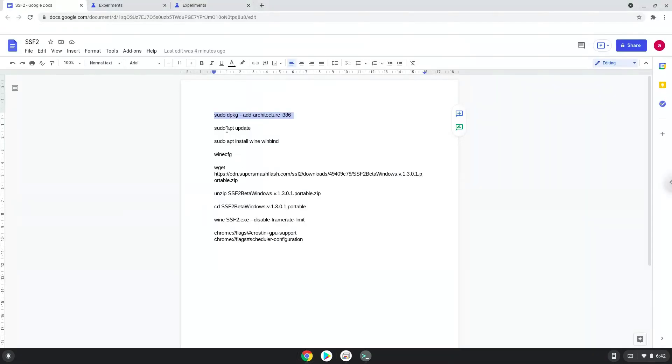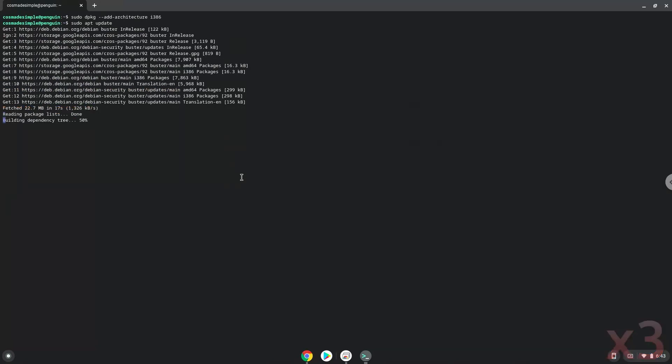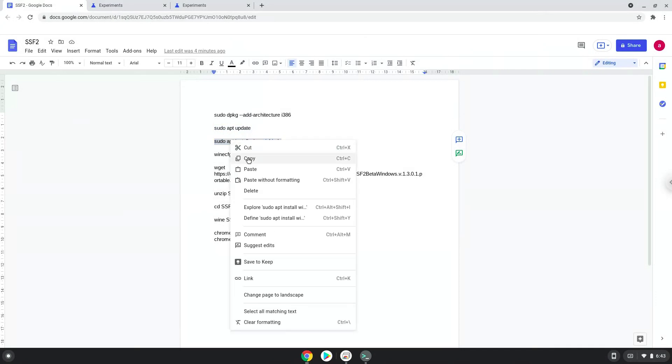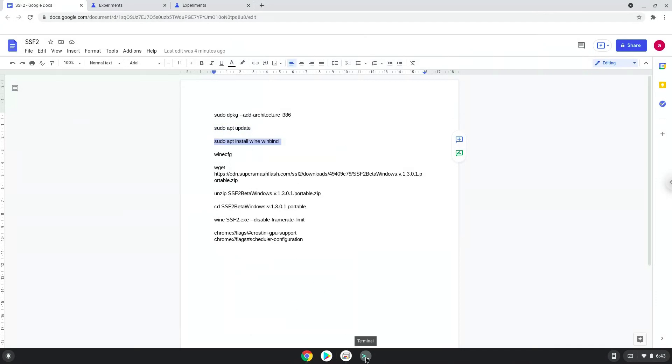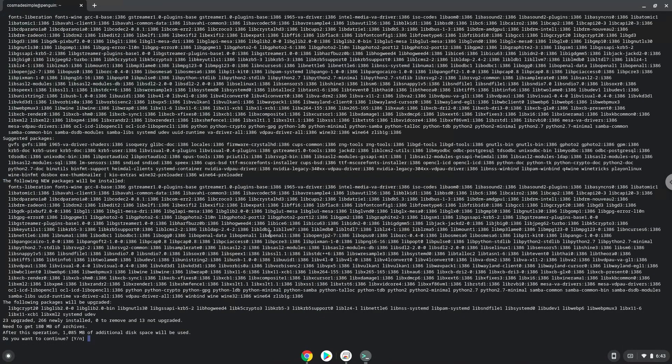Now we will update the system repositories of our Linux apps. Now we need to install Wine. Wine is an application that allows us to install some Windows applications in Linux. Press Enter to confirm the installation.